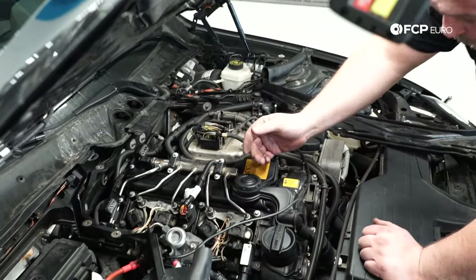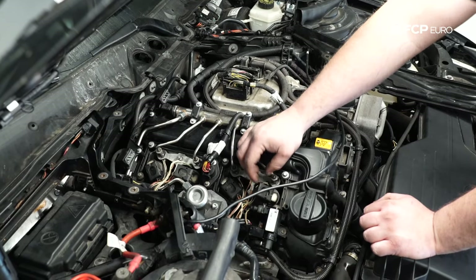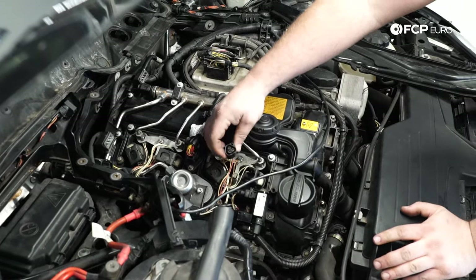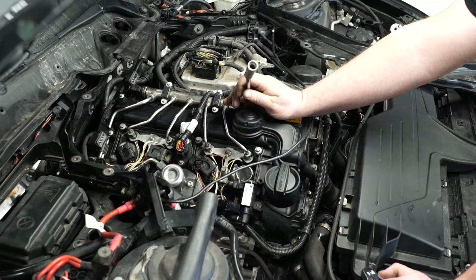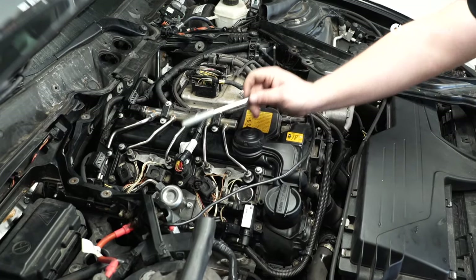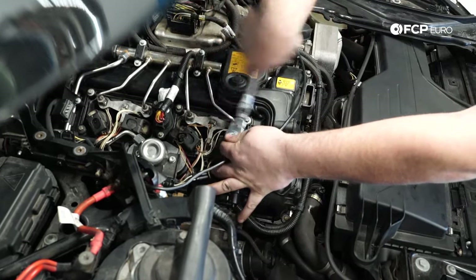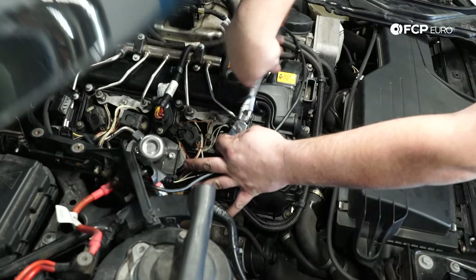Now we're going to remove the ignition coils — pretty straightforward. When you pull the connector up, it should push the plug out. If the plug does not get pushed out, it's because the little locking tab is flexing out around the connector. The way to prevent that is to hold onto the side tabs, push it up, and it'll eject from that point. Pull the ignition coil out — we're going to be replacing these.